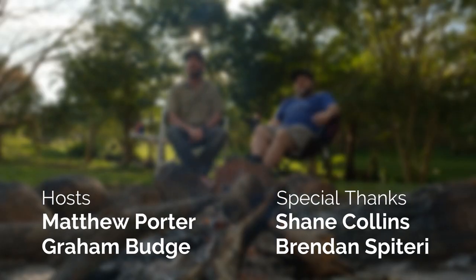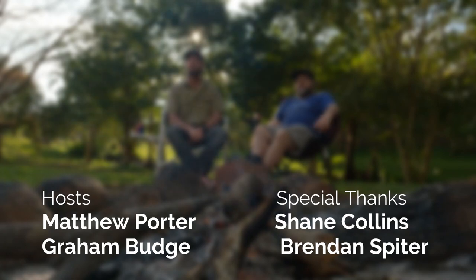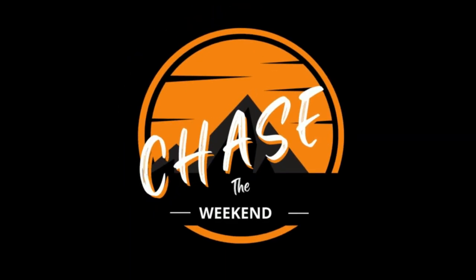Absolutely. Hey, until next time, keep an eye out for the next video and we'll see you out there. Bye bye.